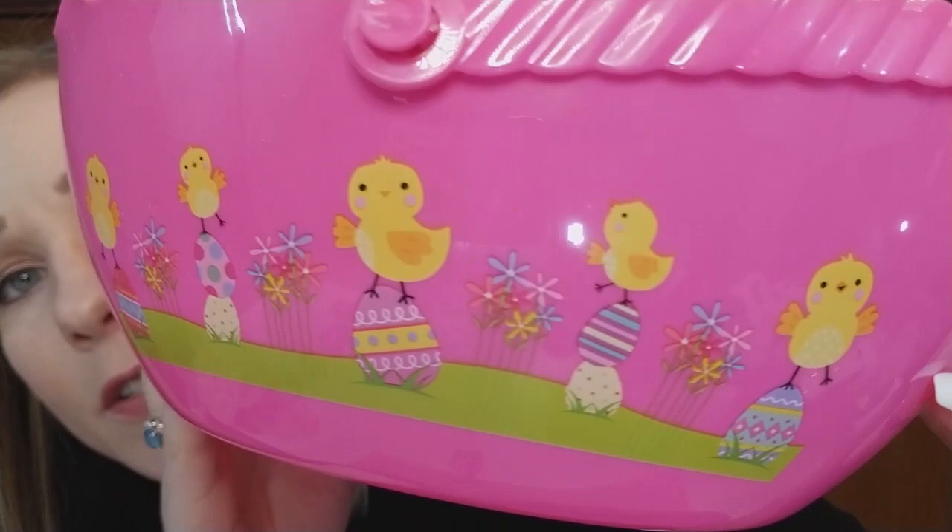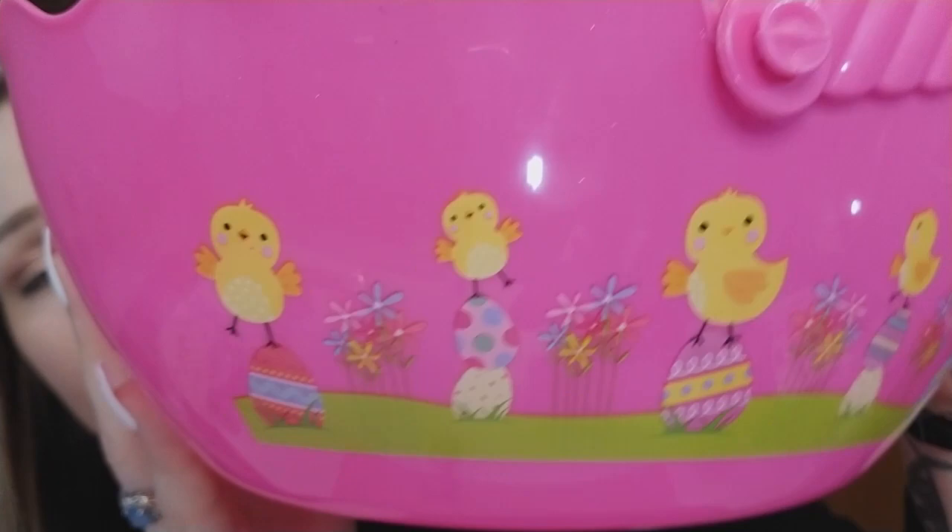I found these egg baskets — why are they so cute? They come in all different Easter colors and they've got little chicks bouncing on eggs. I got two of them. I'm not sure what I'm going to do with them — I do have a pink craft room, so if I want it to look more elegant I put it one way, more cutesy the other way. Either way it's going to look adorable.